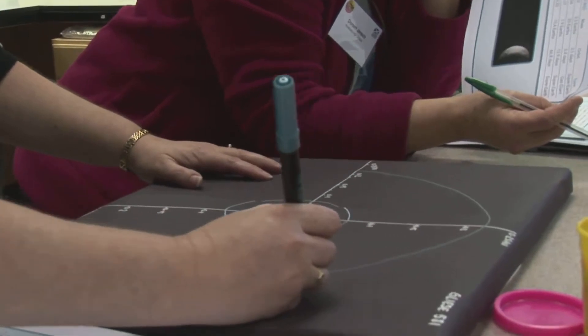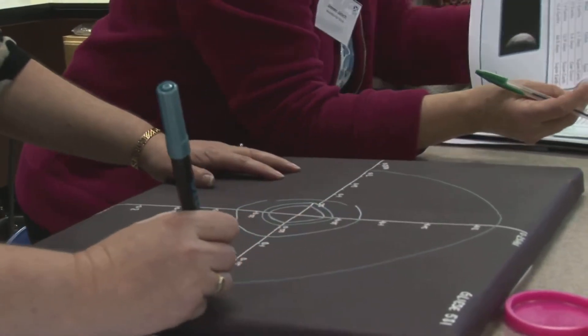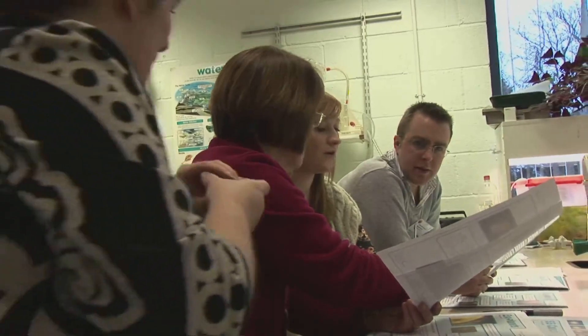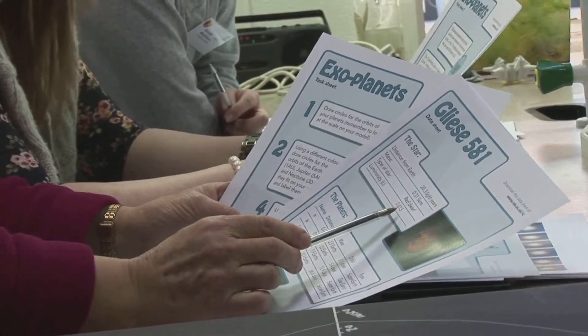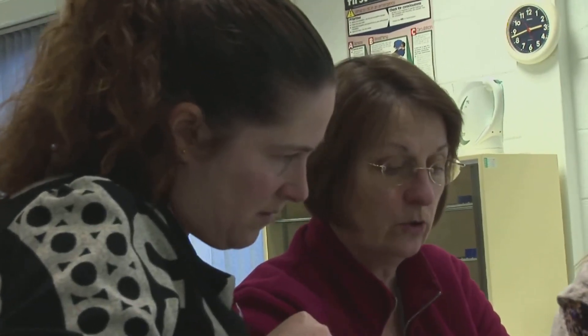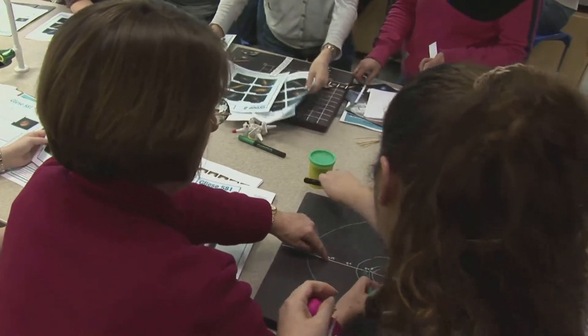The first task is to draw the orbits of the planets onto the model. Next, the pupils are asked to mark on their model where the Earth, Jupiter and Neptune would be if they fit. Using the calculation given on the fact sheet, they then have to work out where the habitable zone would be and mark that out.